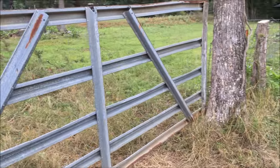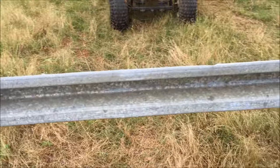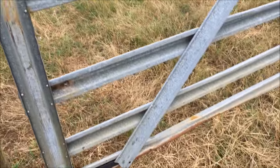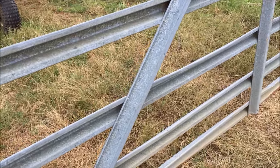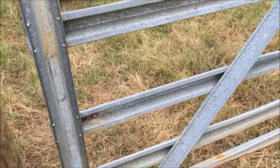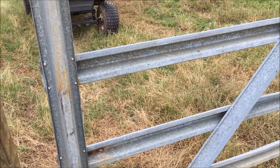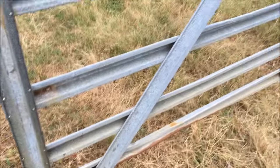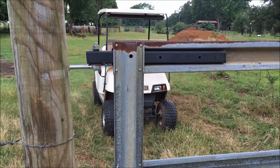I've got this gate butted up against this tree. I'll have a chain there — I do have a chain on the tree that I'll chain around it. Now if something really wanted out, like a bull, they're gonna come through this gate. It's a pretty flimsy gate — 30-plus years old. Even when new, these farm gates aren't so sturdy that a bull wanting in or out won't get through. I've seen them tear up a lot heavier stuff than this.